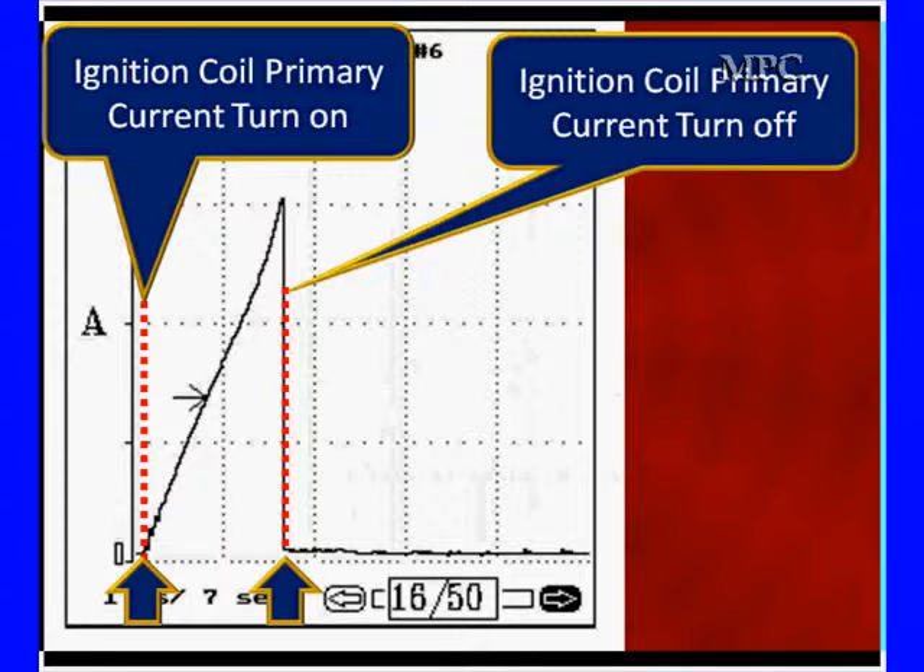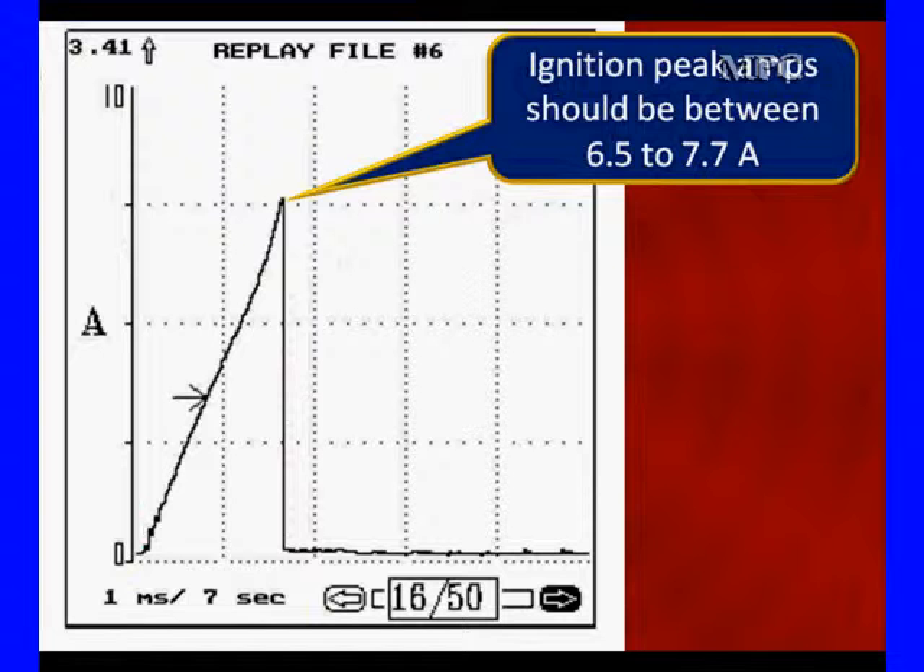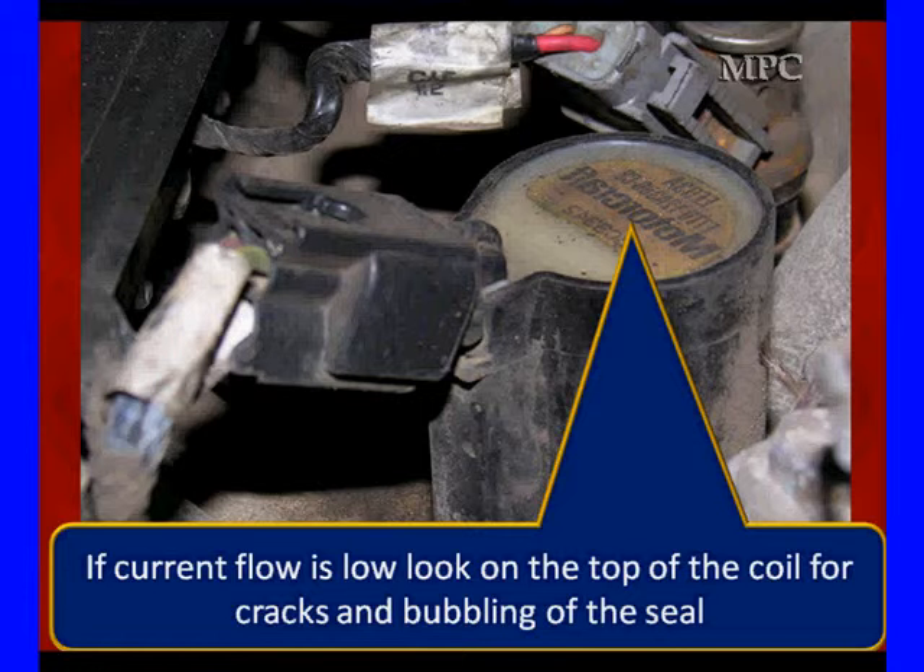Once we bring it up, we have a look at it and discuss it. Remember, this is a two-wire system. The rise time is totally controlled by the PCM. The height of the voltage is controlled by B+ — the quality of ground on the computer and getting back to the PCM and the B+ supplied. So remember there are a lot of things involved. The specification is 6.5 to 7.7 amps; we're reading 7.5 amps, right where we would expect it.